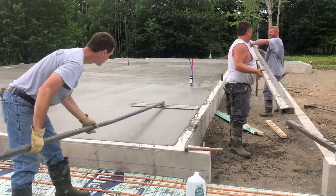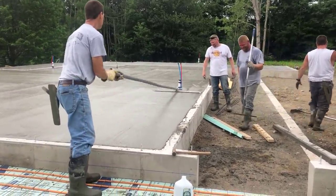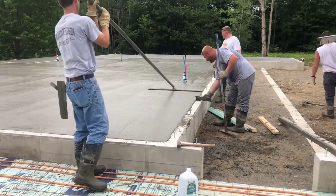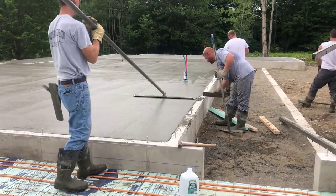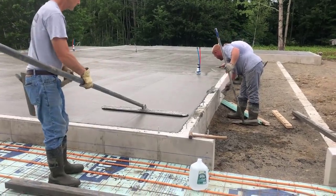That's it guys — that's how we pour a 2,100 square foot concrete floor using a dangle pump. If you haven't subscribed yet, make sure you hit subscribe, come on back for my next videos, and thanks for watching — we'll see you on the next one.